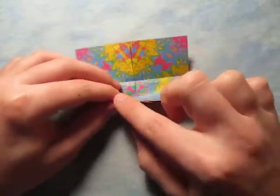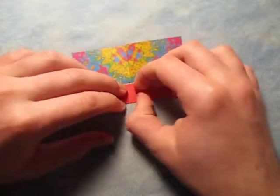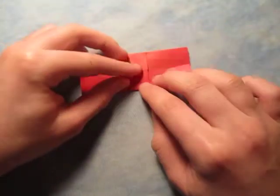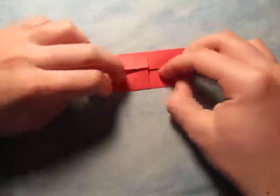Now unfold, and now let's fold this edge to the crease, like this. And rotate and fold this edge to the middle, like this.